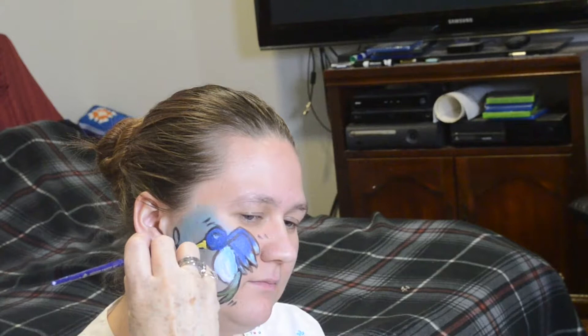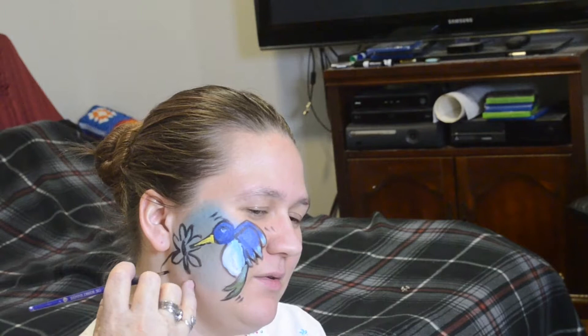Now you can't have a hummingbird usually without a flower. Hummingbirds like flowers like trumpet vines, and since I have had a trumpet vine in my backyard for many years, that is what I'm putting for this hummingbird. My daughter laughs because it tickles — she thinks it's cold when I get down on her neck.